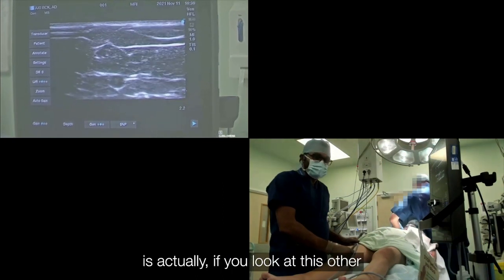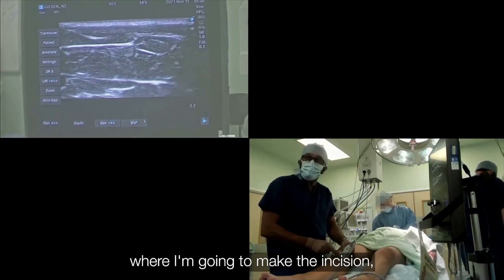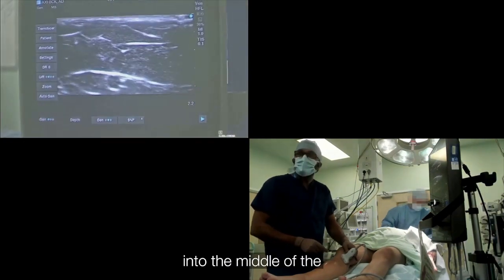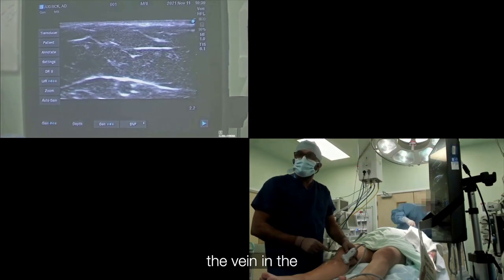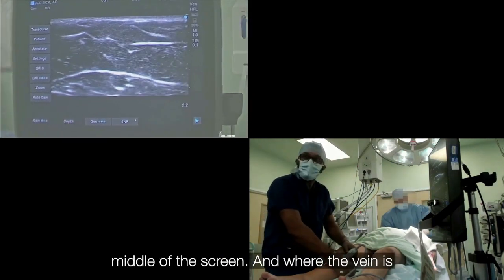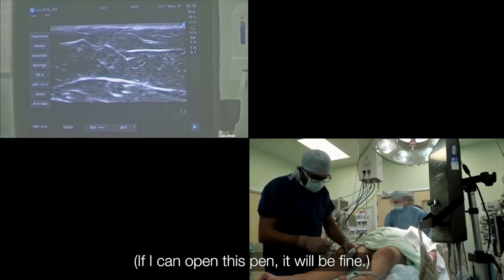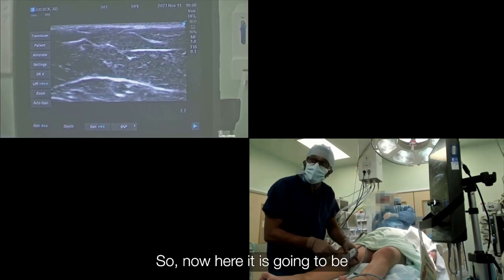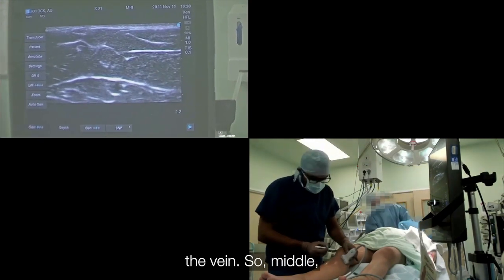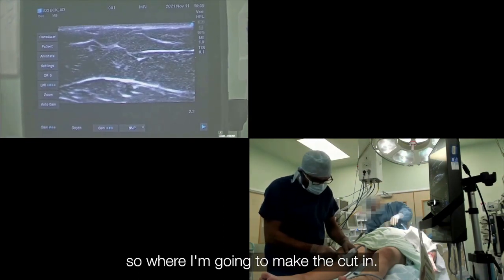The benefit of this vein mapping is that if you look at the other picture, you can see I am at the knee area where I am going to make the incision. So I move the probe into the middle of the screen — where the vein is, the middle of the probe is going to be where the vein is. Here it is going to be the vein, and I am exactly marking where that is, where I am going to make the cut.